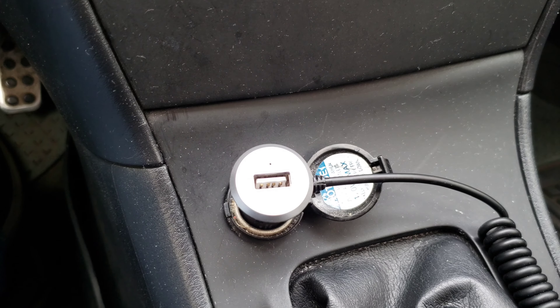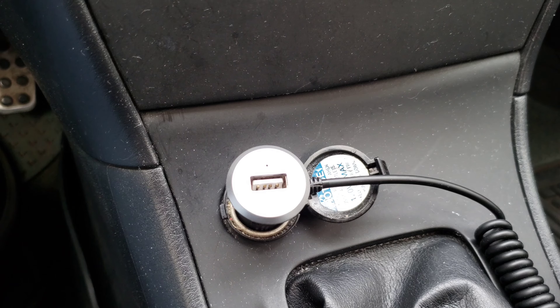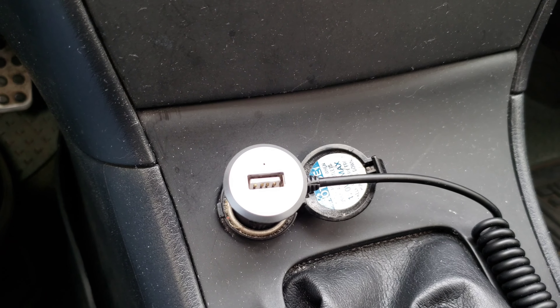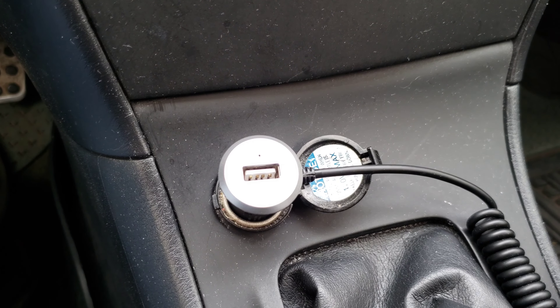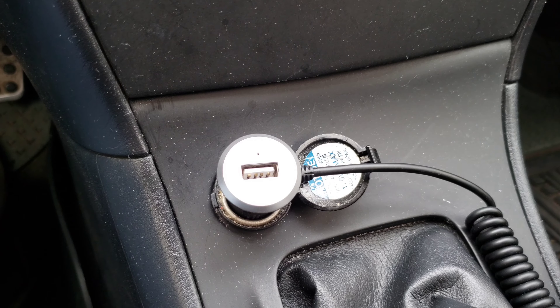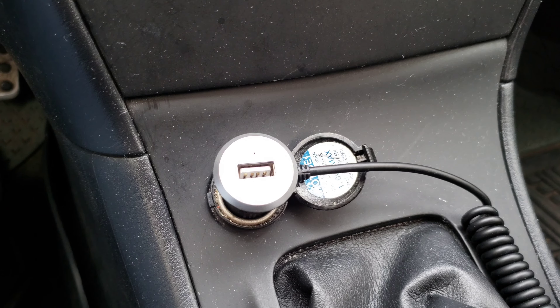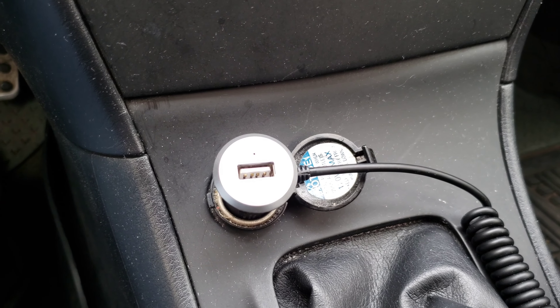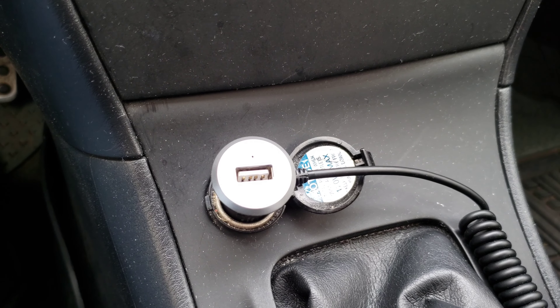The great thing about the 2006 Corolla is they give you a spare fuse and a fuse puller, so you have everything you need already in the car, ready to go, as long as you haven't used that spare fuse. We're going to show you where that's at, how to check the fuse, and how to replace the fuse. So with all that being said, let's get to it — let's go show you where the spare fuse and fuse puller are at.